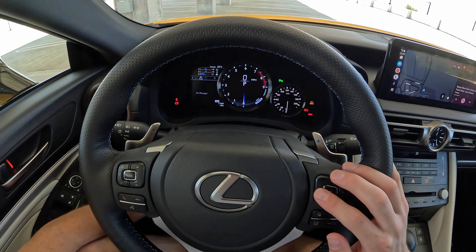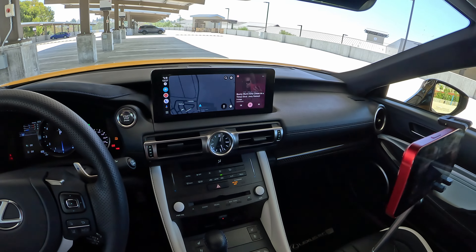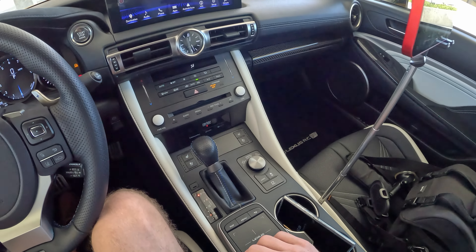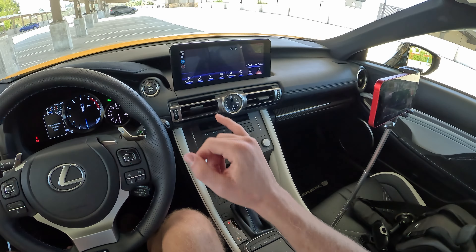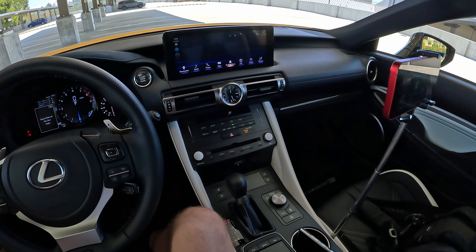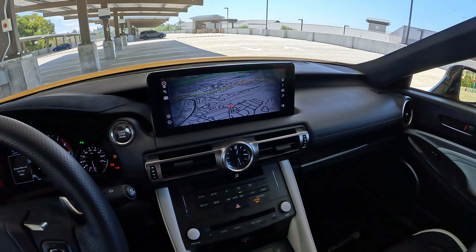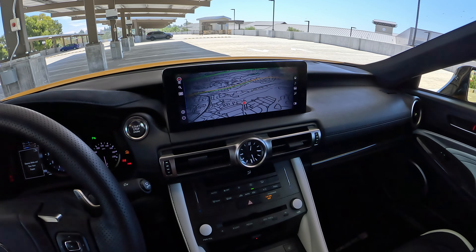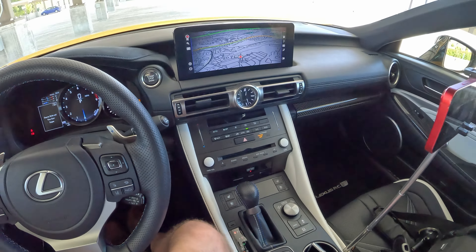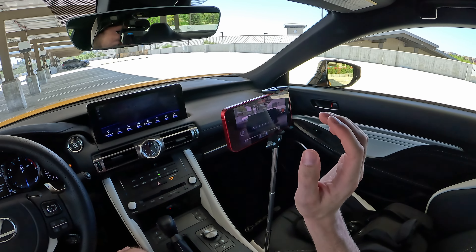But the big news for 2023 is this touchscreen infotainment system. You still have the trackpad down here, which is the same as we've seen in this model since it came out, but if you get annoyed by using that, you can reach up and touch the screen. It works the same — it simply gives you the ability to touch it. You can see some of those teething issues — if you have the map open, I have not figured out a way to get back to your main home screen via the touchscreen. I've always had to come down here and press menu.